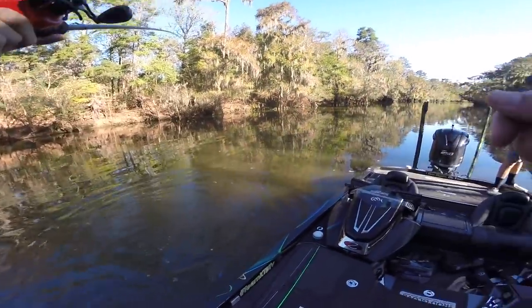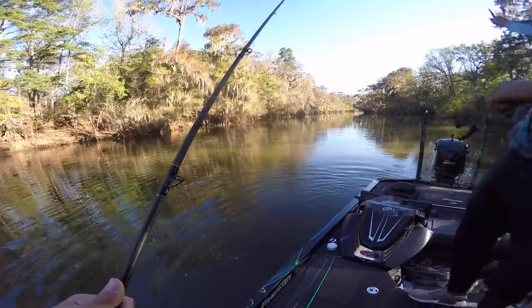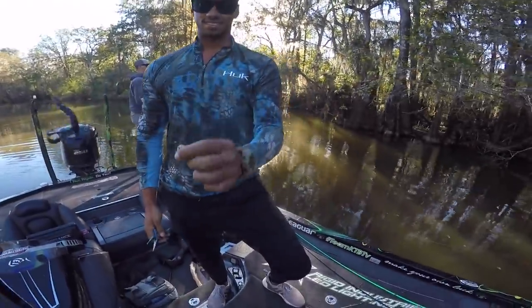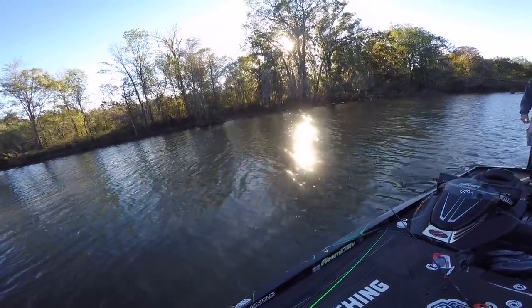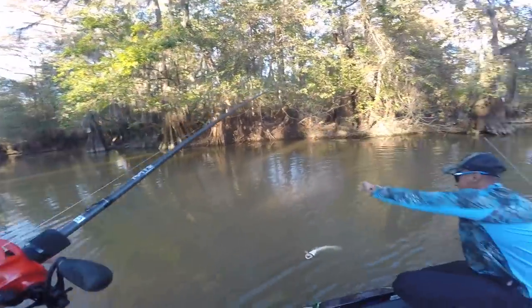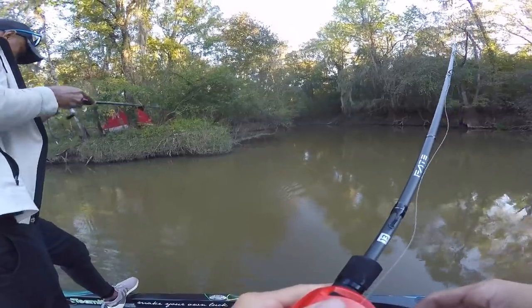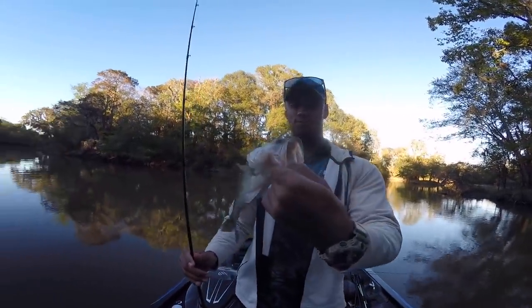I had a huge bite — that was a solid bass, he bent the rod hard. Turns out it was a big mudfish — wild! That thing was crazy, probably a seven-pounder of a mudfish. Then right after — another bass eats it while I'm reeling in. He's fighting hard — a little fat one. There you go baby, another one. They're coming.